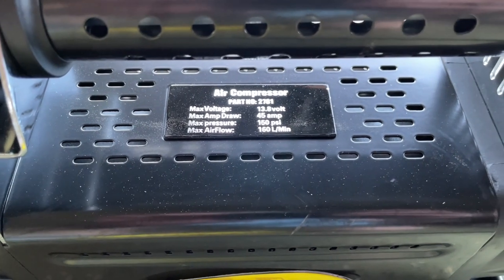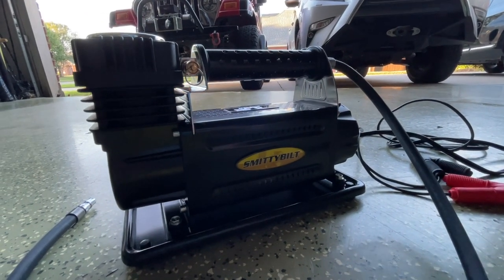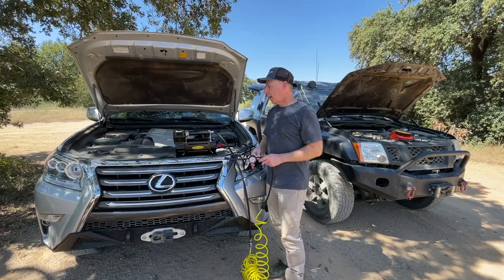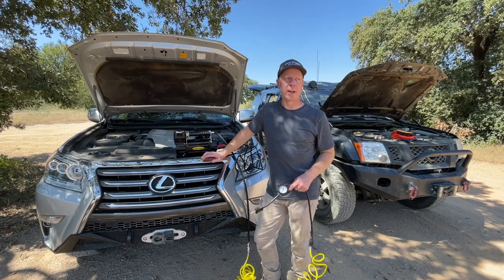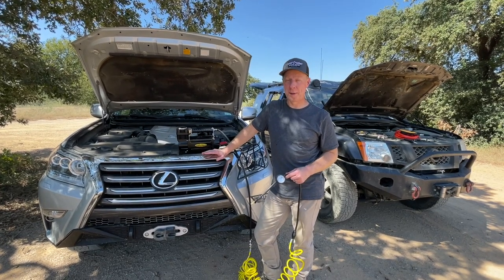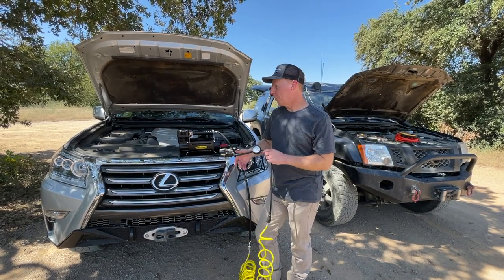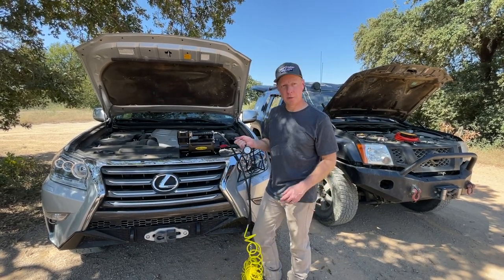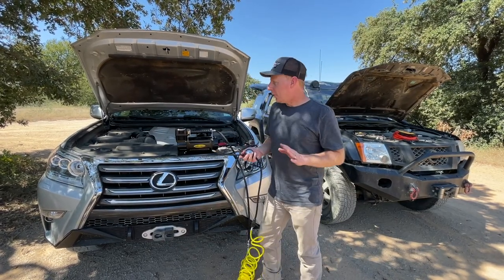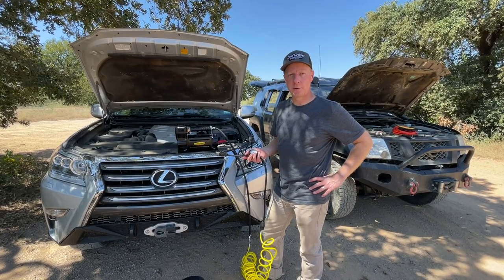Here's a clip from my recent trip to Northwest OHV, where I used the air compressor to fill up the Lexus GX tires after several hours on the trails and before getting back on the highway to head home. We just got done with the trails and it's time to get back on the highway, so we've got to air up our tires — otherwise they'll wear really bad and it's not safe to drive on the highway. I've got the Smittybilt 2781 air compressor here, and it took about 40 seconds to air my tires up from 20 pounds to 32 pounds. That's pretty quick.